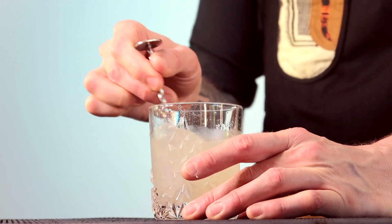So we just need to give that a stir — you don't have to go too crazy. Done.